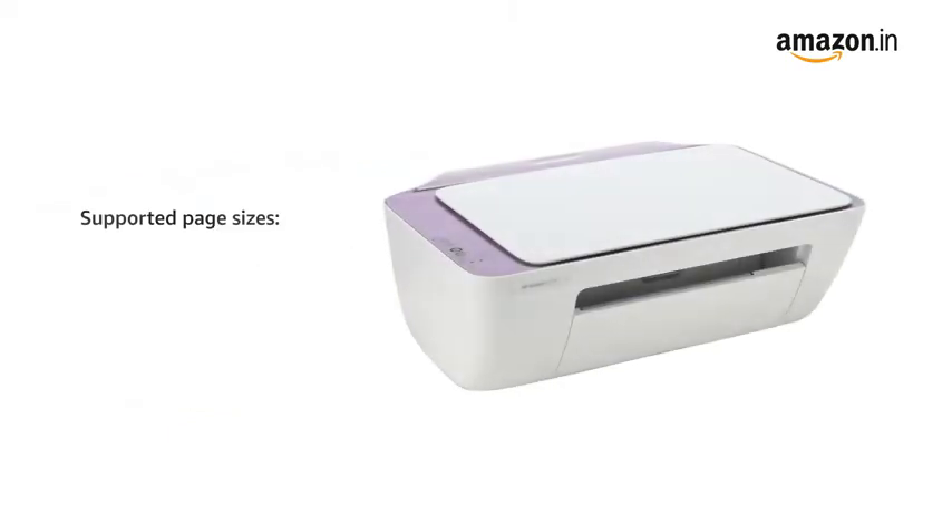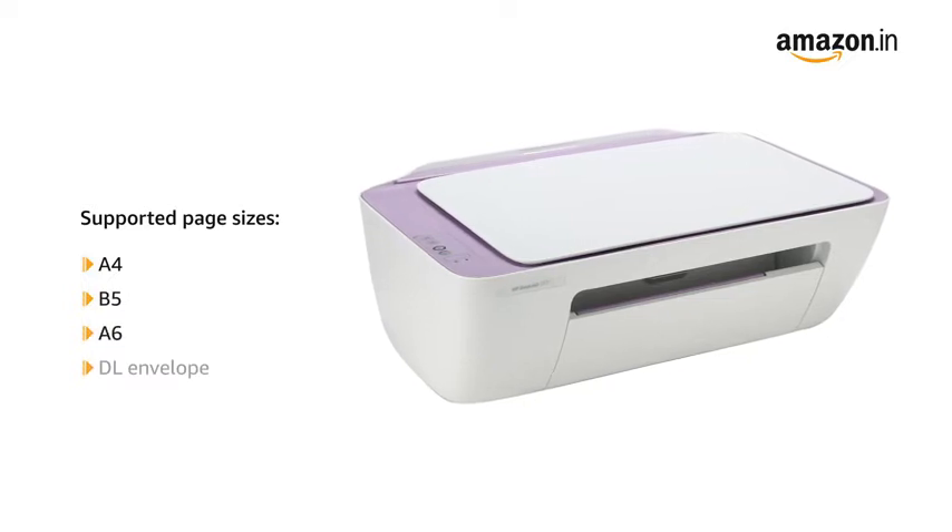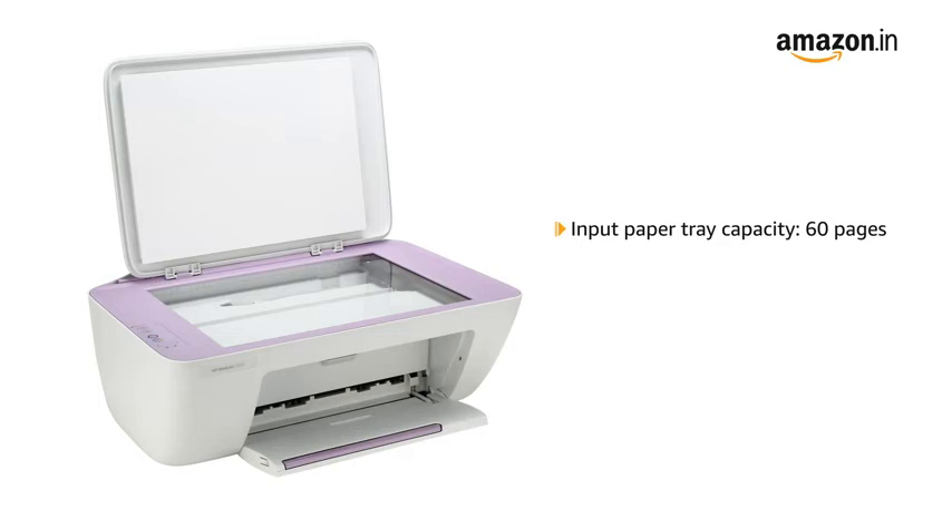This printer supports the page sizes of A4, B5, A6, and DL Envelope.